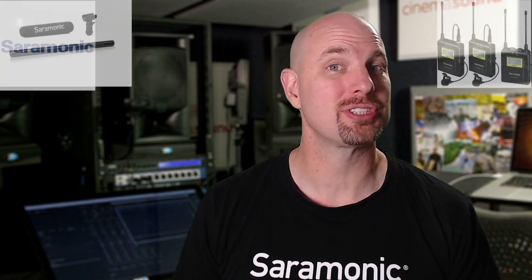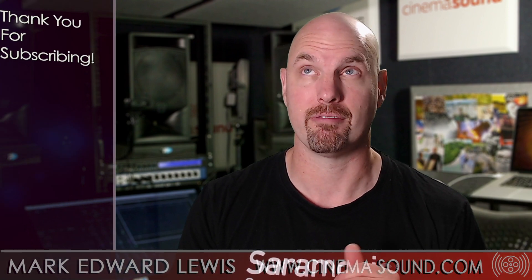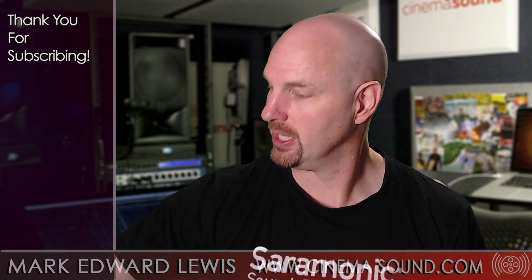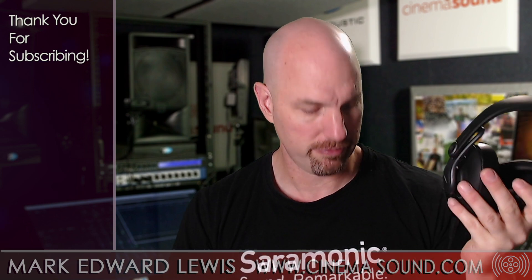Hey everybody, Mark Edward Lewis here with cinemasound.com. Today we're going to be looking at a review of a review from the article we did at cinemasound.com from the density department about the AKG K371 headphones. Here's a brief recap of what we talked about.